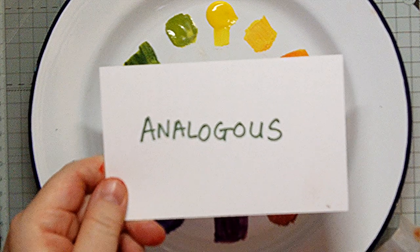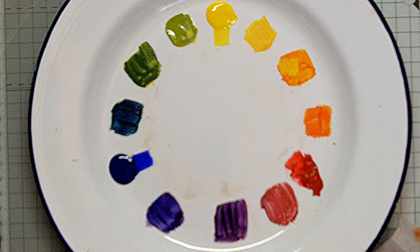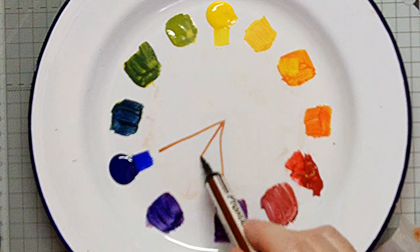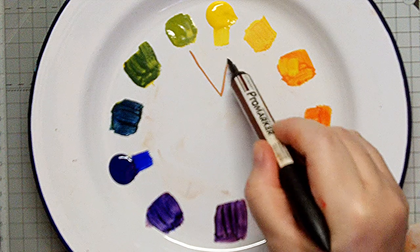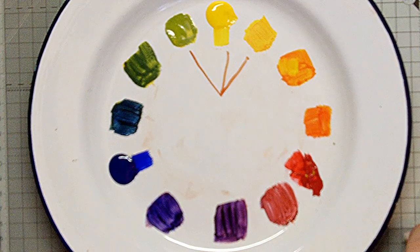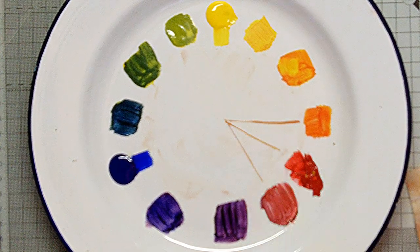Another option is analogous. This means choosing three colours that are very close to each other on the wheel. For example, blue, blue-violet and violet. Or maybe yellow with yellow-green and yellow-orange. Or maybe red with red-orange and red-violet.